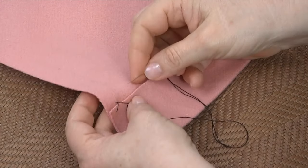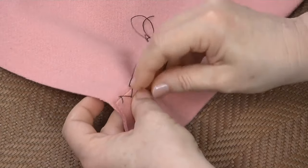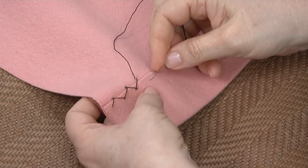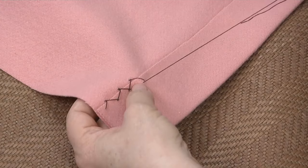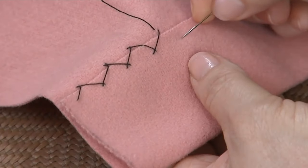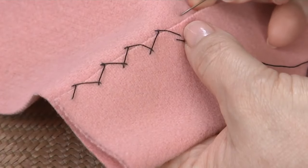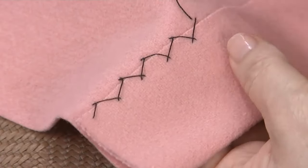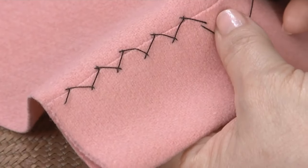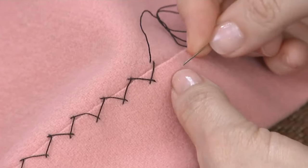Start the thread in the hem allowance and bring it to the surface. Move up diagonally to the right and pick up a few threads from the garment, stitching right to left with the needle. Then, moving diagonally to the right again, pick up several threads in the hem allowance in the same manner. It's like a cross stitch over the edge. The stitch on the bottom goes through a single layer of fabric only and doesn't catch the front of the garment. The edge used with this stitch is usually raw or cut with pinking shears, and rarely folded or turned under. Because there is so much thread on the surface, this hem works best when it's covered with a lining and is usually used on heavier fabrics like wool.